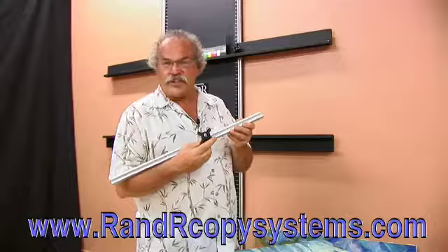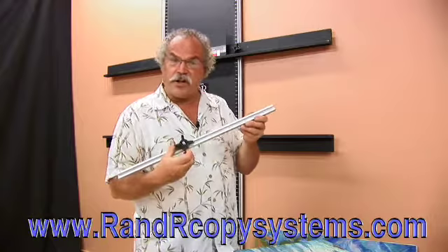This is our fourth generation copy wall, and what sets this one apart is this aluminum trap with these large locking nuts that can literally hold hundreds of pounds.